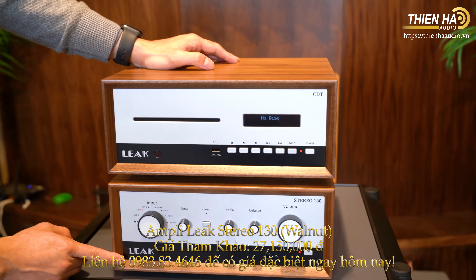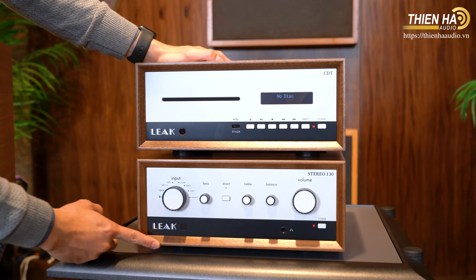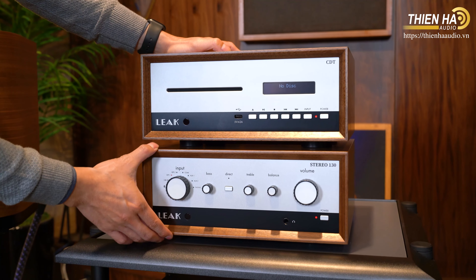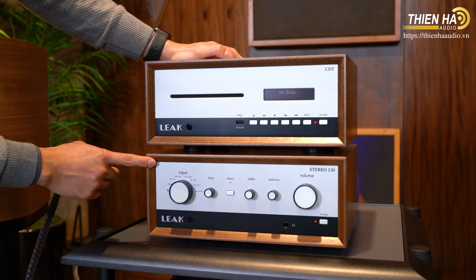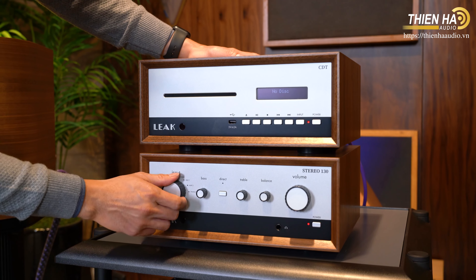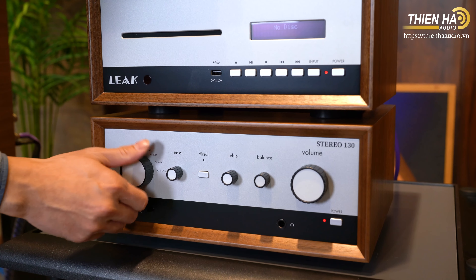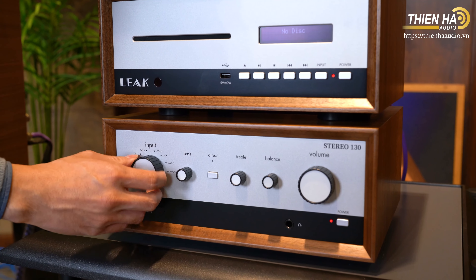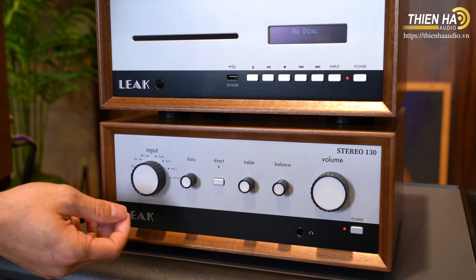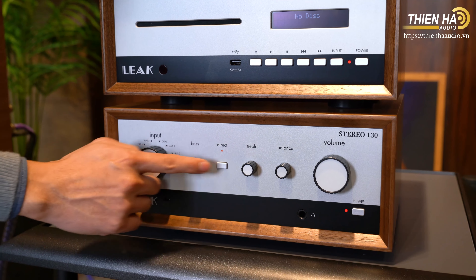Lux Stereo 130 lấy theo mẫu nguyên gốc là Luxman Stereo 30 Plus — âm ly này đã ra mắt từ thập niên 60, nhưng đến thập niên 70 thì dần dần biến mất trên thị trường. Gần đây thương hiệu này đã hồi sinh mạnh mẽ bởi tập đoàn EAG — một tập đoàn thâu tóm các thương hiệu âm thanh. Thiết kế rất hoài cổ, form nhỏ, gần như không khác mấy so với Stereo 30 Plus. Chúng ta có thể chỉnh Bass và Treble, hoặc ấn nút Direct để bypass hai phần đó, nghe trung thực tự nhiên nhất.